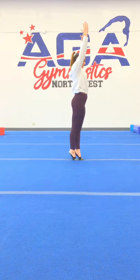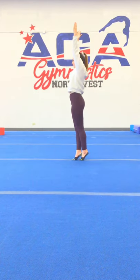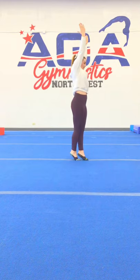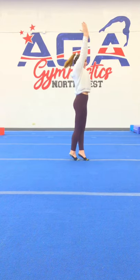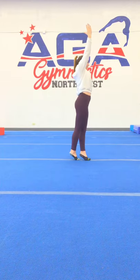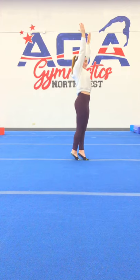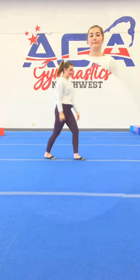Now that your ankles are in beast mode, let's do a pivot turn. One foot is in front of the other and you're starting in high tiptoes in crown position. You're going to snap halfway around and then snap back — keep those legs straight and no heels touching. Challenge time: let's see if Coach Bella can do eight in a row. One — two — three — four — five — six — seven — eight! Great job, Bella — her heels didn't touch once.